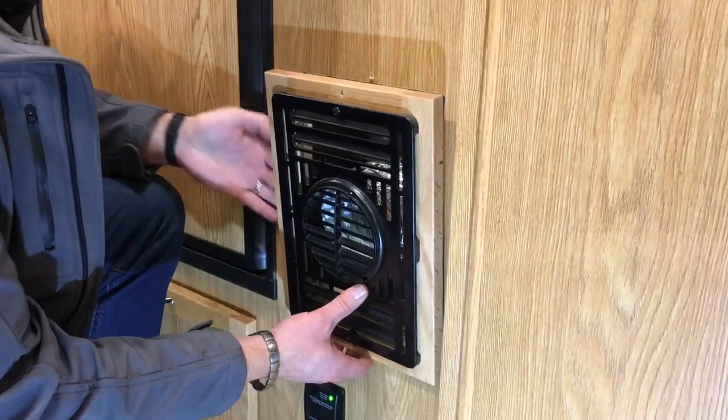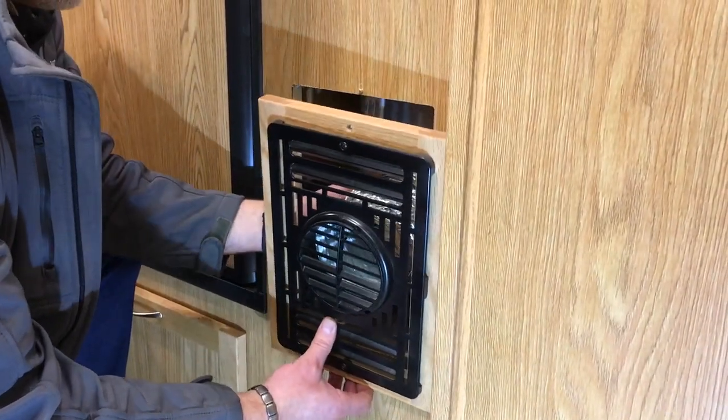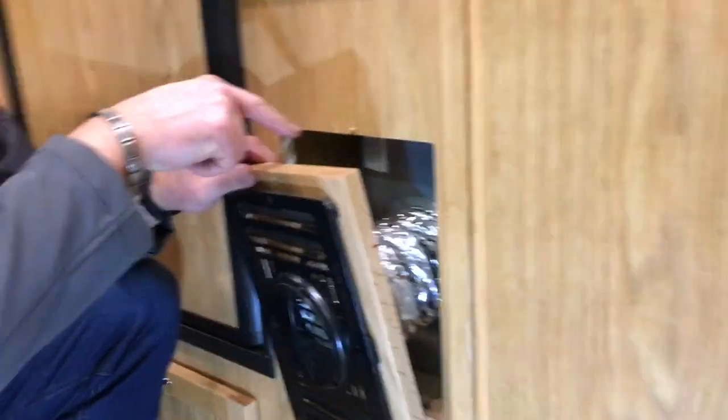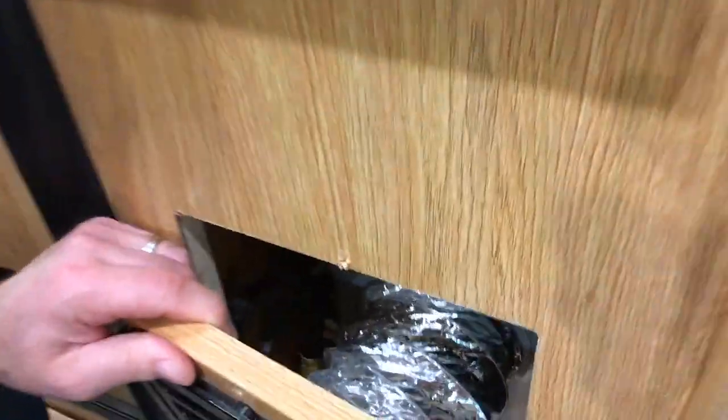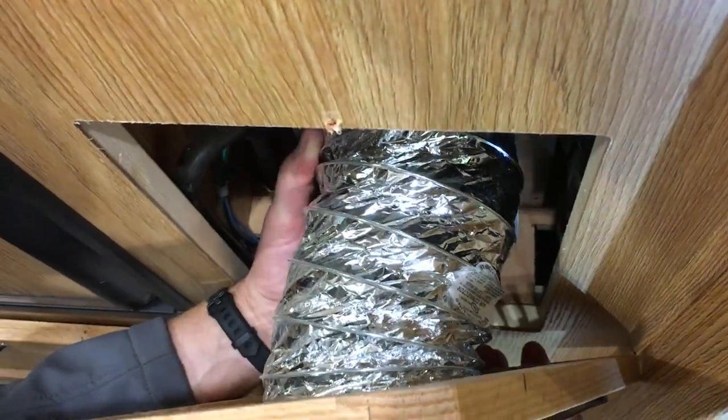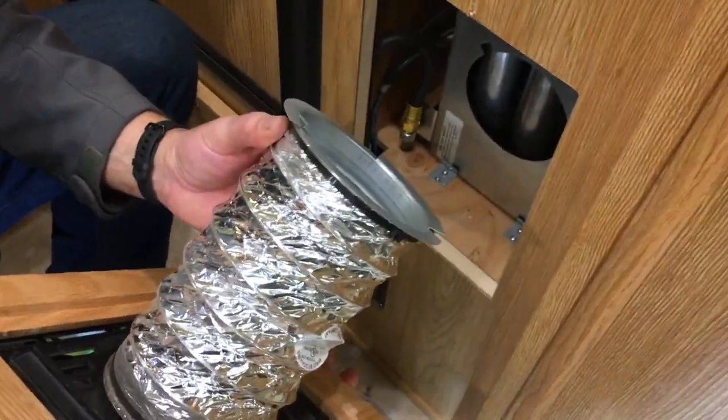The hose is still attached, so just give it a twist one way or the other — it'll twist the housing on the front of the furnace. There's a little slot where it'll pop out and it just comes away, rather than detaching it.